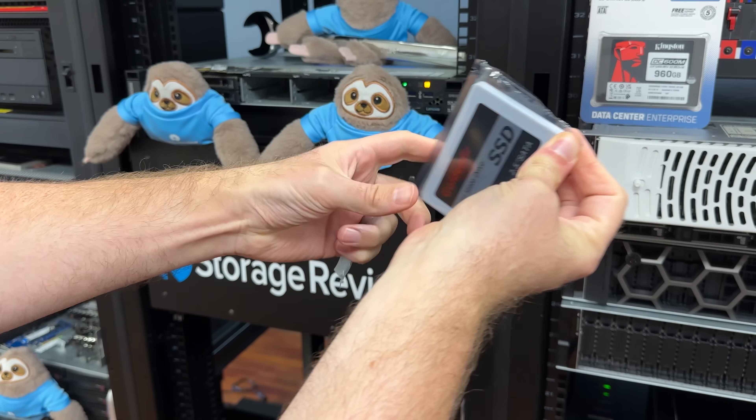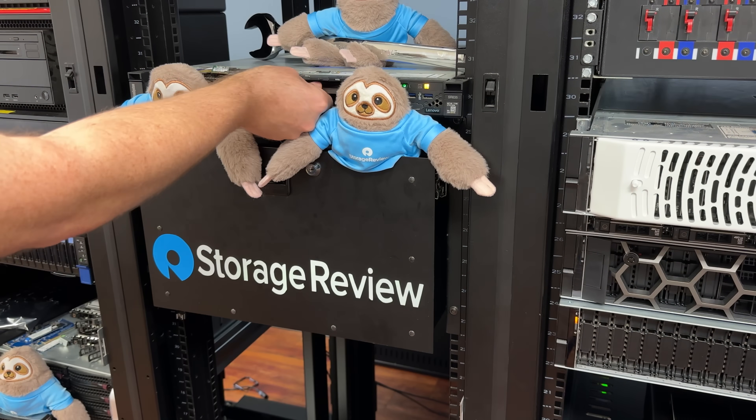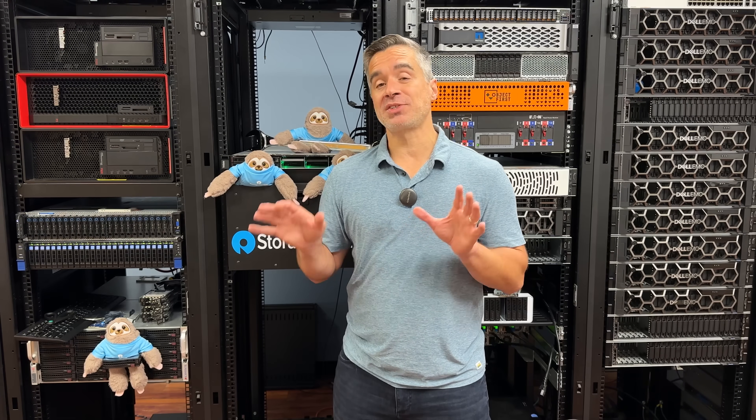We've unbagged the one SSD and unboxed the other and slammed them both into this Lenovo SR635 1U server. This has been a super stable test platform for us. Plus, it's got Linux on it. Kevin was really paranoid about running Windows on a system with this unknown Goldenfur drive coming in, because who knows what could be lurking underneath that case. Now they're in the rig — we're going to fire them up, see what they do, and get back to you on whether the performance of this $3 drive holds up the way we all expect it to.